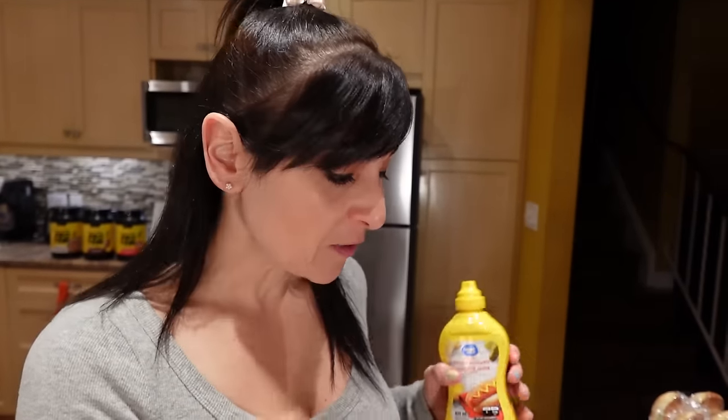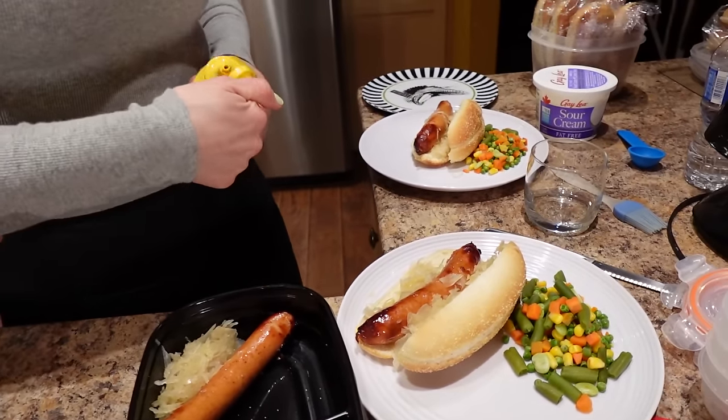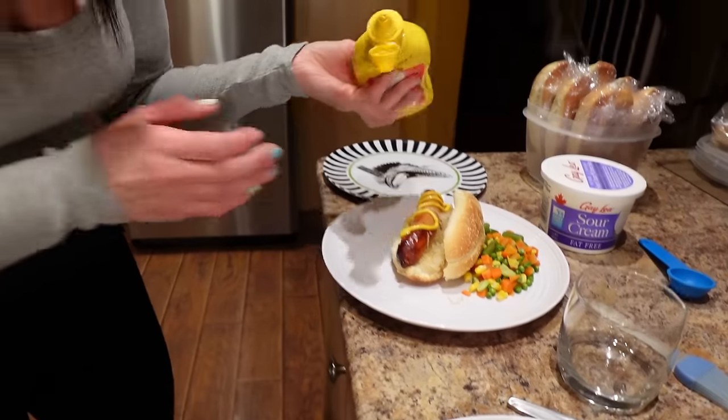I'm putting a teaspoon of mustard onto the sausages in the buns for dinner. For the sausages in the meal prep containers it's super easy — you just grab the bottle and do a little squirt when you're ready to eat. I've got the air fryer preheating at 400 degrees for the smashed potatoes — about five minutes.